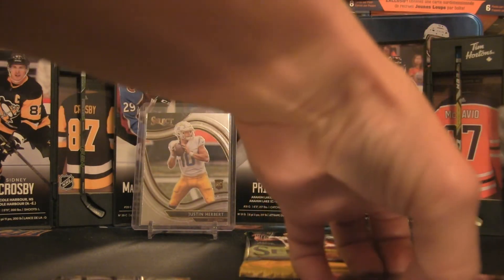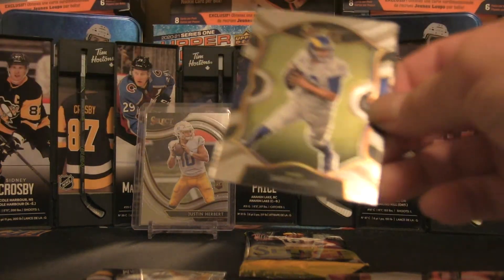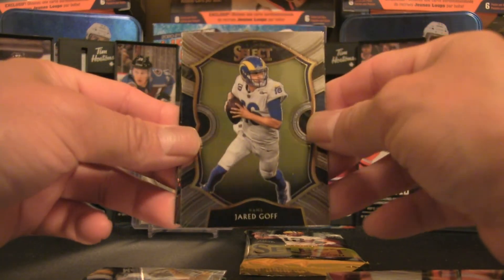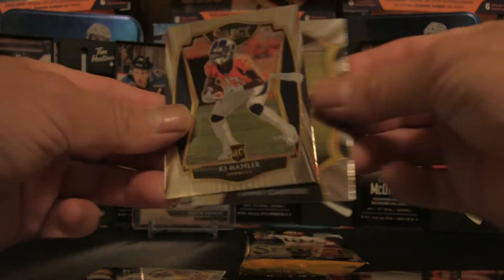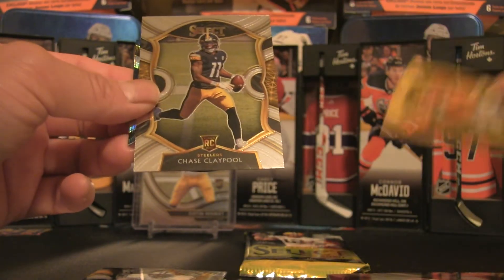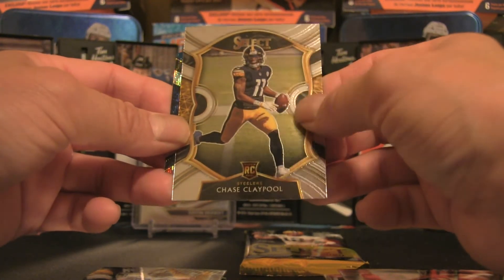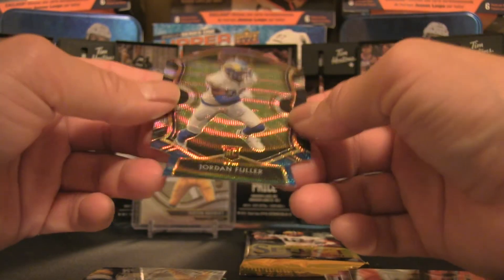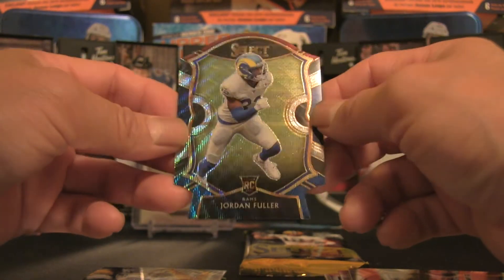He's been following me around — if you haven't seen my previous break of Absolute Football, definitely check that one out. We have a Jared Goff base card, a Chase Claypool rookie card, and a KJ Hamler rookie card. Behind Chase Claypool is a blue die cut, and we have a Jordan Fuller — a pretty sweet blue die cut.